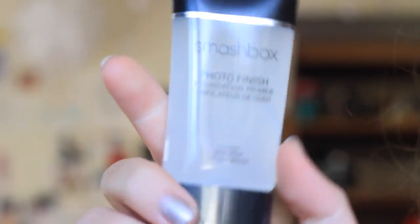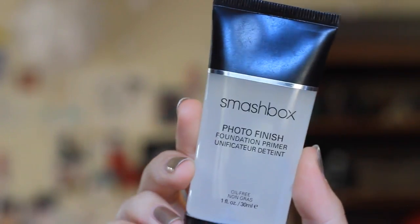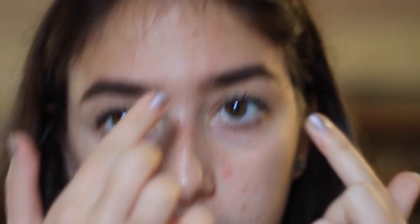The next thing I do is primer, and primer is really important especially if you have oily skin so your makeup stays on throughout the day. I like to use Smashbox Photo Finish Primer. I have the clear one right now, but I actually really prefer the green one — last time I went to the store they didn't have it. I just take a little pea-sized amount and rub it all over my face.